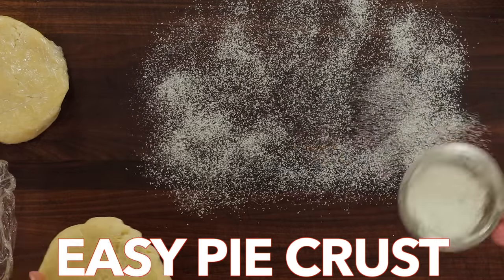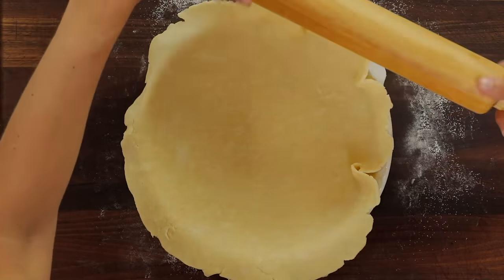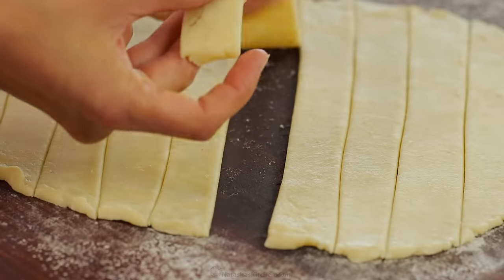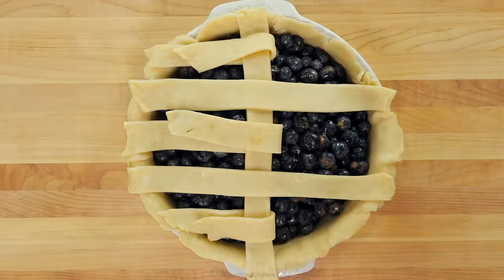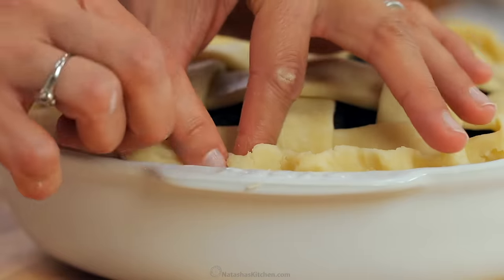Hi everyone, it's Natasha of natashaskitchen.com and this is our go-to recipe for homemade pie crust. It's a tender flaky crust with rich buttery flavor and it's all-natural with only butter and no shortening.